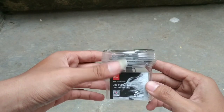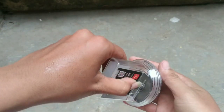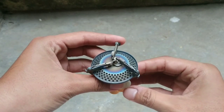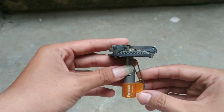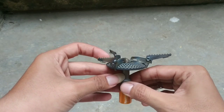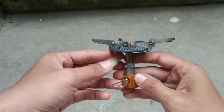Yang pertama, di sini aku ada kompor Firemaple. Ini bentuk dari packagingnya, dan ini bentuk dari kompornya. Lumayan kokoh dan ringan. Bahannya terbuat dari titanium. Di sebelah sini ada tuasnya. Di bagian atasnya terdapat penopang untuk cooking set — penopangnya ada tiga. Video reviewnya bisa kalian cek link di atas.